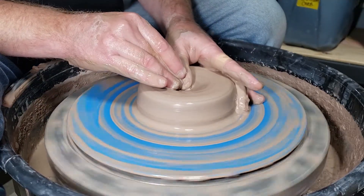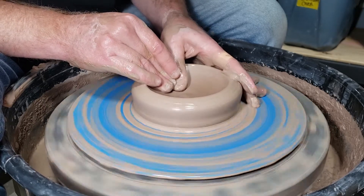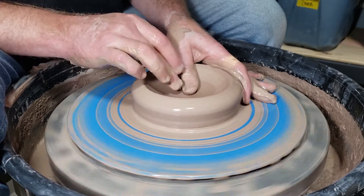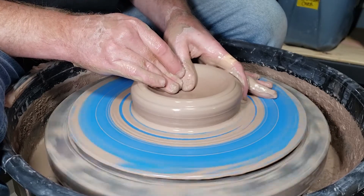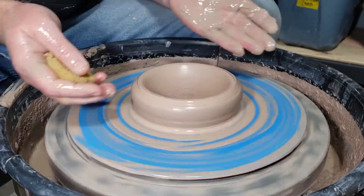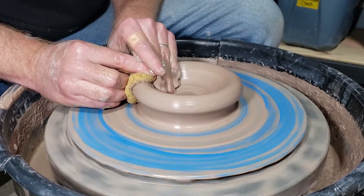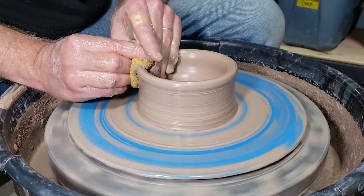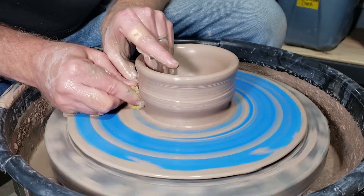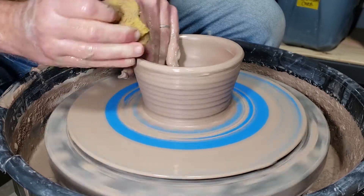We're going to open this at an angle — the inside curve should always be reflected by the outside shape. I'm going to leave that thick enough to trim a foot, come up and out. This one is going to be a constant curve all the way up. Dig my thumb in there, turn this up, come up, get some more clay down here, come up, compress the rim.